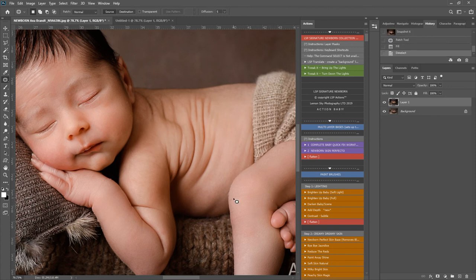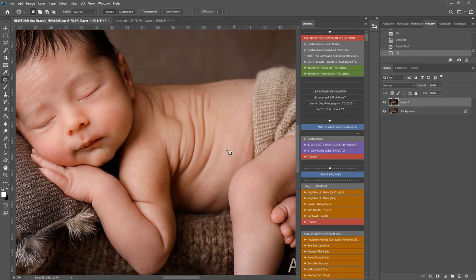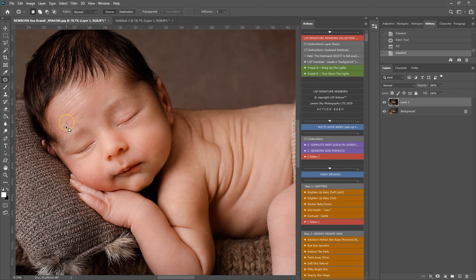At this point you can come in with the patch tool and finish off any other little areas you want to correct - any other skin tones, any kind of orange or red tones that we have here can be quite easily corrected by using select and fix or the patch tool. I'm simply drawing around any of these little areas and pressing F2, and that links to the LSP select and fix action that's included. That is a really fast way of editing newborn skin.